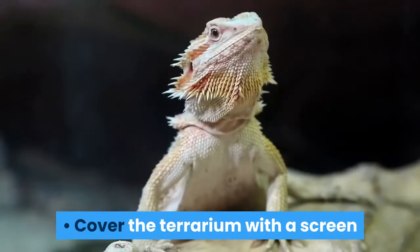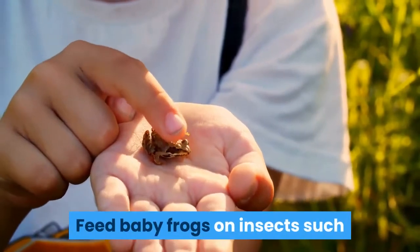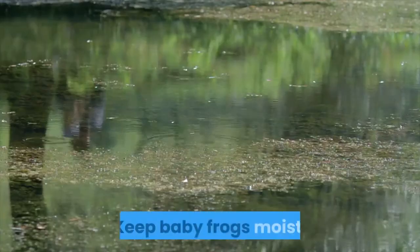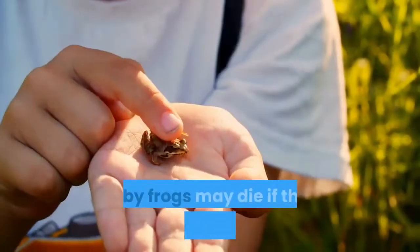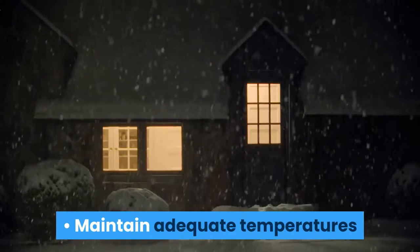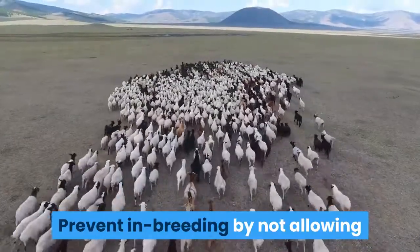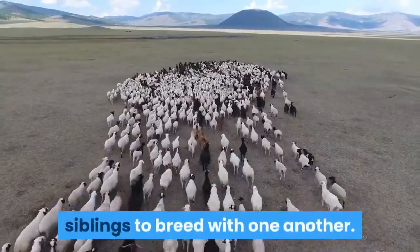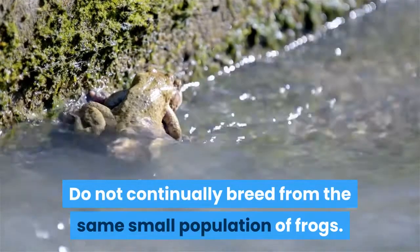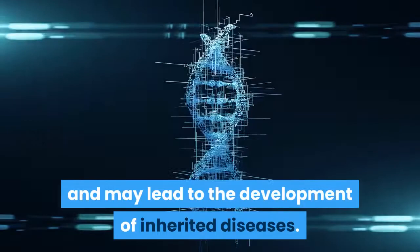Cover the terrarium with a screen to prevent tadpoles from climbing out. Feed baby frogs on insects such as wingless fruit flies and small crickets. Keep baby frogs moist, as they may die if they become dried out. Maintain adequate temperatures and simulate day and night using a light source. Prevent inbreeding by not allowing siblings to breed with one another. Do not continually breed from the same small population of frogs, as this decreases genetic variation and may lead to the development of inherited diseases.